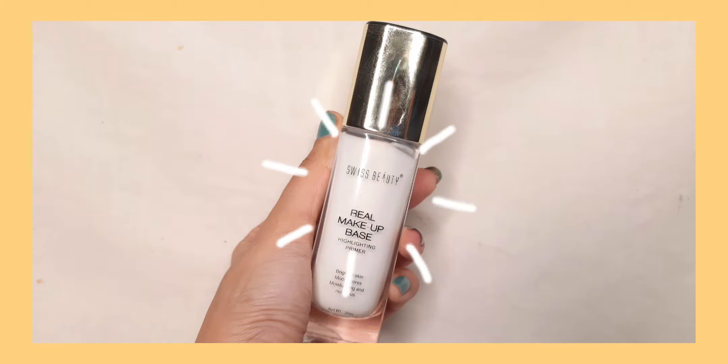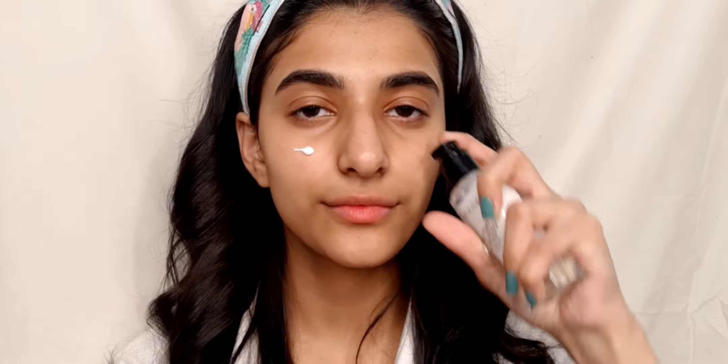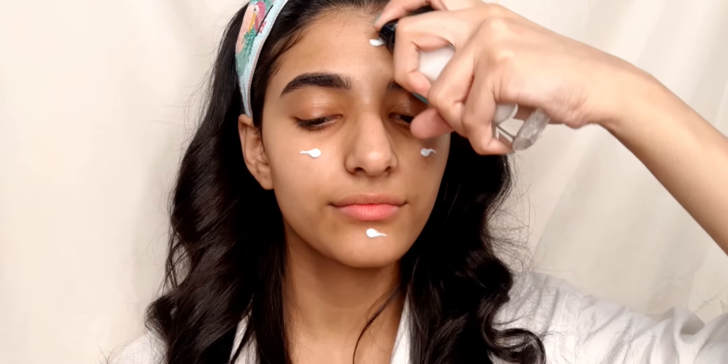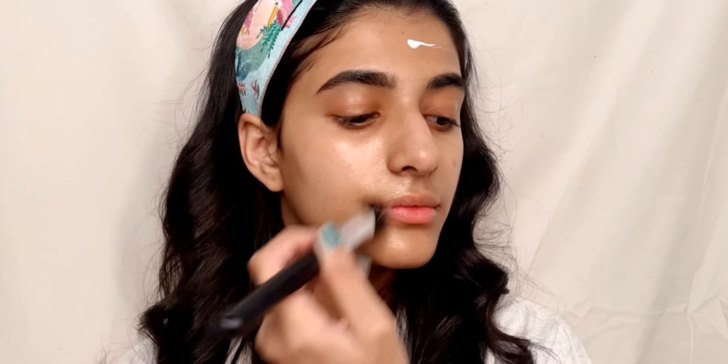For primer I am going in with Swiss Beauty Real Makeup Base highlighting primer in the shade Golden Tint. This primer is really good for that dewy look and it is super affordable.